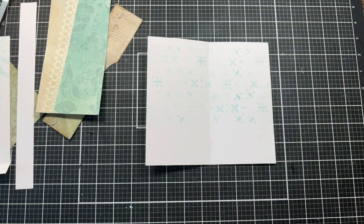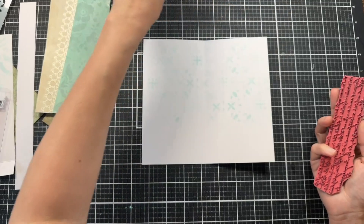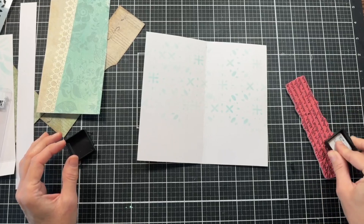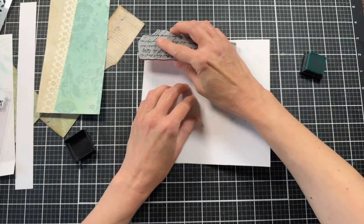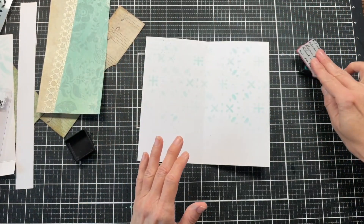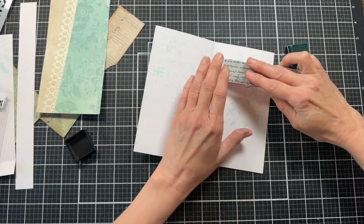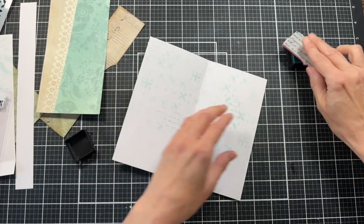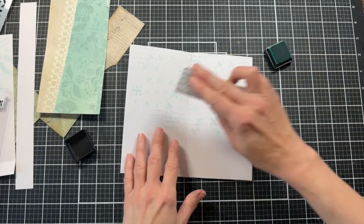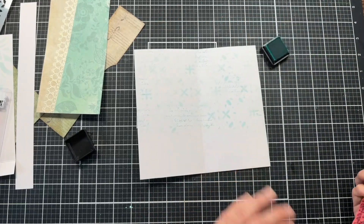Looking around to see which stamp I want to use. What if we use some of this script stamp from Tim Holtz and just add it in with the blue, so it kind of blends in with our stenciling. I'm really noticing I'm leaving off my G's today. I'm just going to add a little bit more texture to all of this. Since we don't have double-sided paper, we just want to add a little something in.